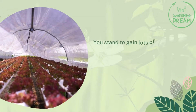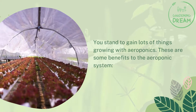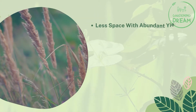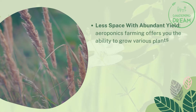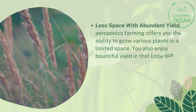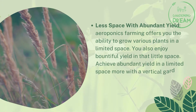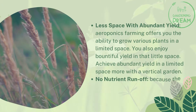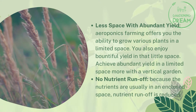There are lots of benefits to growing with aeroponics. One key advantage is less space with abundant yield — aeroponics farming offers the ability to grow various plants in a limited space while still enjoying bountiful harvests. This is further enhanced with vertical garden setups. Additionally, because nutrients are kept in an enclosed space, nutrient runoff is reduced.